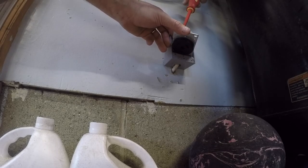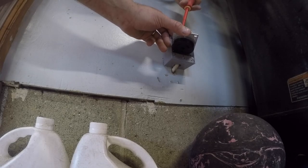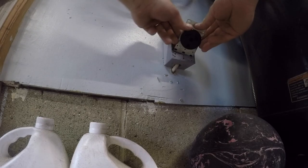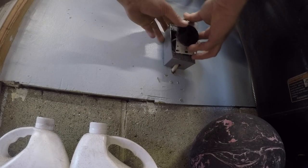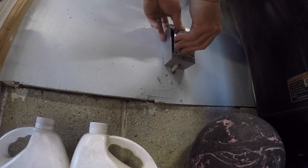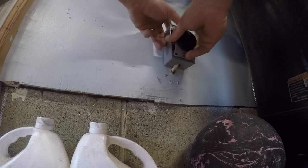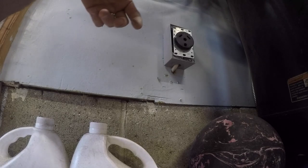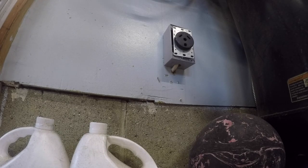The only problem with doing this is I'm losing my welding plug, because I normally weld off a 30 amp. But I'll have to get an adapter for it. So now that's in like that, now we gotta put it in like this. Get in there. Check that out — that's friggin' decent. Now I'll put the old plug box on.